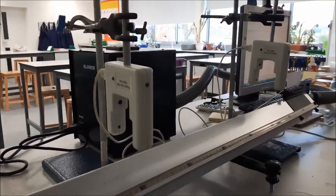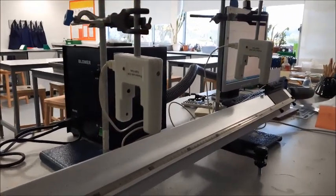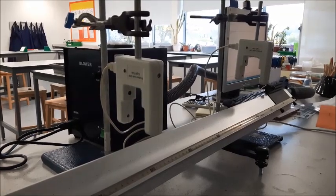Welcome to this required practical video for physics. This is required practical 7, looking at acceleration using an air track.